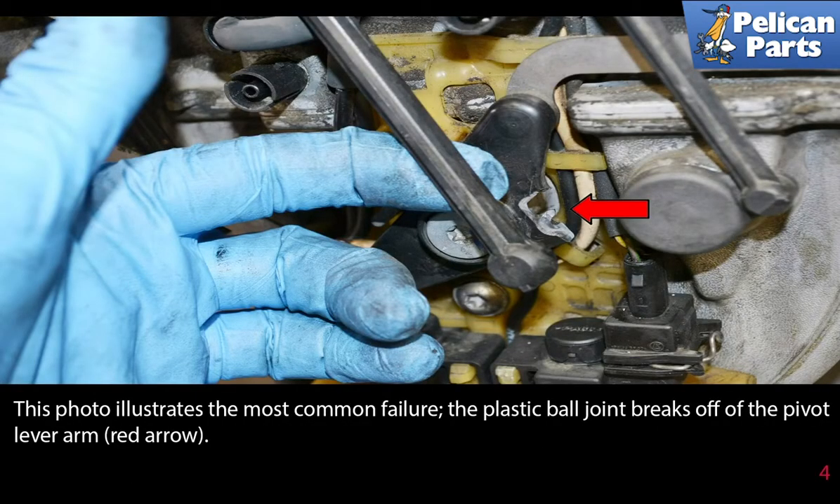This photo illustrates the most common failure: the plastic ball joint breaks off of the pivot lever arm, as indicated by the red arrow.